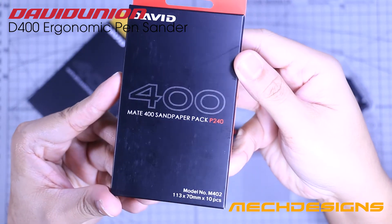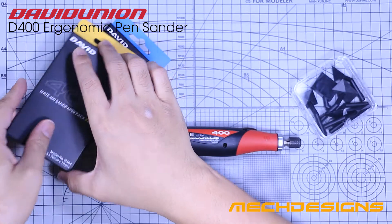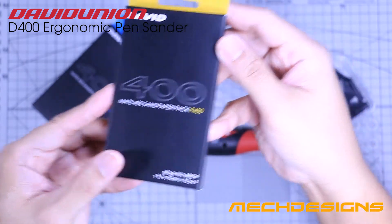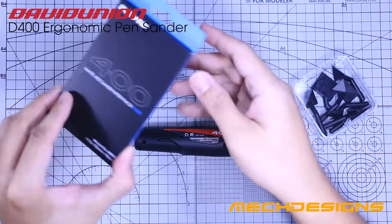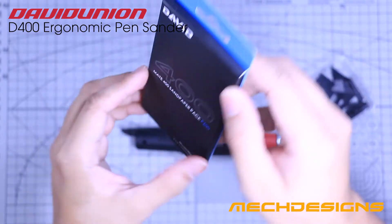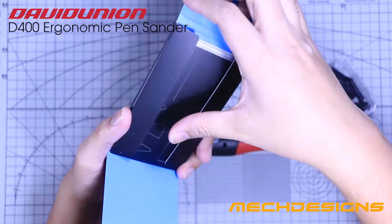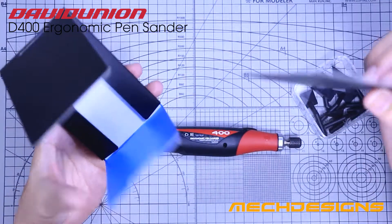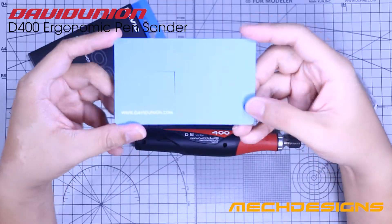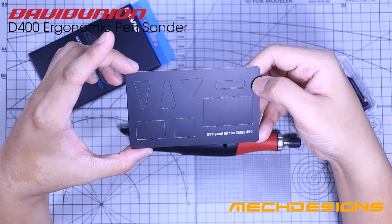Red for the 240 grit, yellow for the 400 grit, and blue for the 600 grit. Each packaging includes a cardboard template that you can use as a guide to cut the sandpapers precisely. This template contains different shapes that match the sanding bits that are included as well.